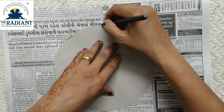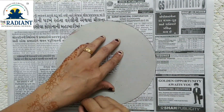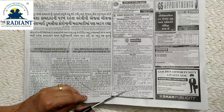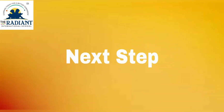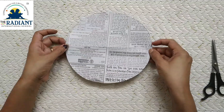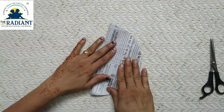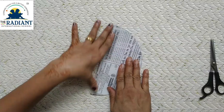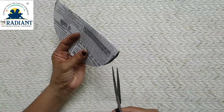Now draw a circle on the newspaper and cut this circle with scissors. Then fold the circle in two parts, press properly, and cut into two parts.